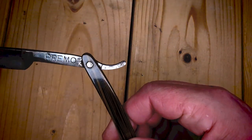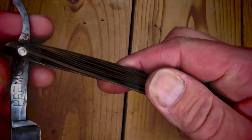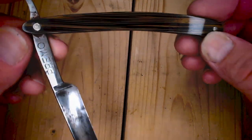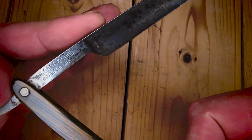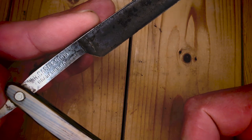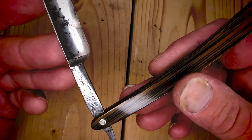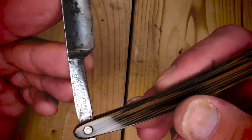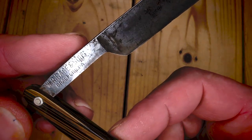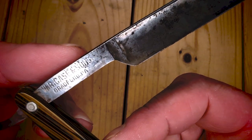Gunslinger Cal helped me date this Primo razor knife, and I had no idea it was so old. The tang stamp is from 1905 to 1914. I've had it in my collection — it's probably my first. Besides my old crappy Swiss Army knives from when I was like 21, I've had it probably 28 years. I had no idea it was this old.